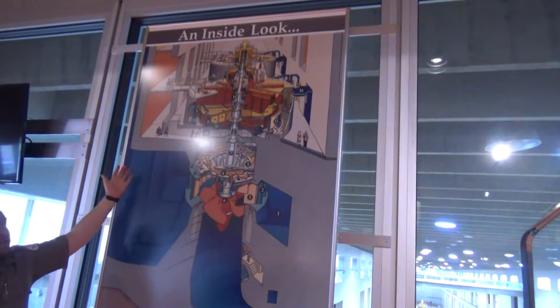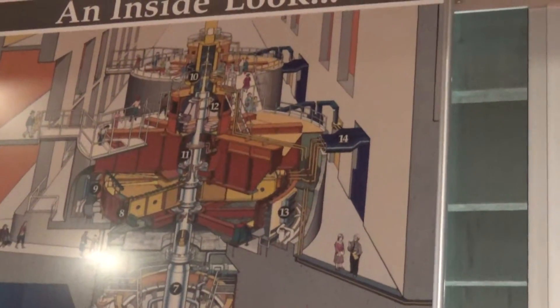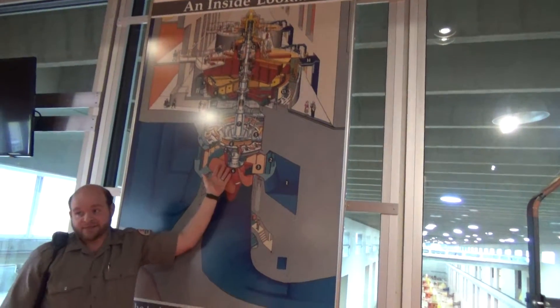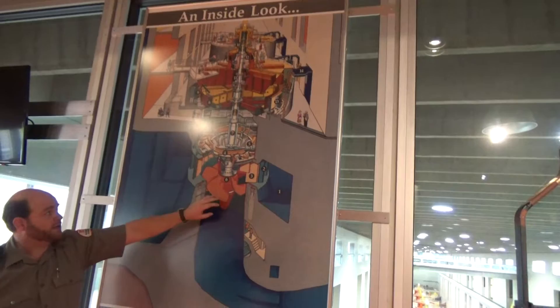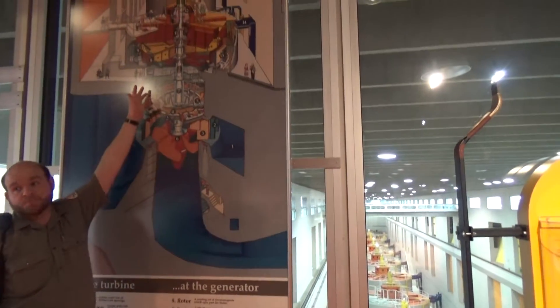You can't see the water on this tour, but basically it's a man-made waterfall — you've got three swimming pools' worth of water falling 60 feet onto the blades of these turbines, making them spin just like a child blowing on a pinwheel. That's 70 rotations per minute, which goes up this shaft to the rotor.